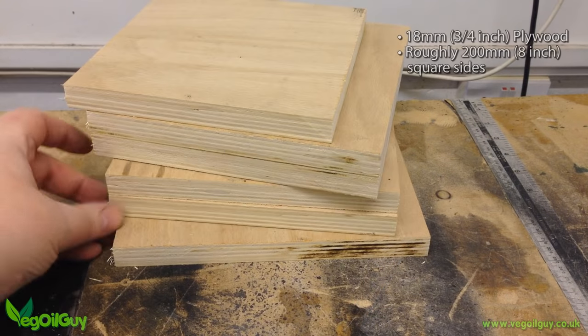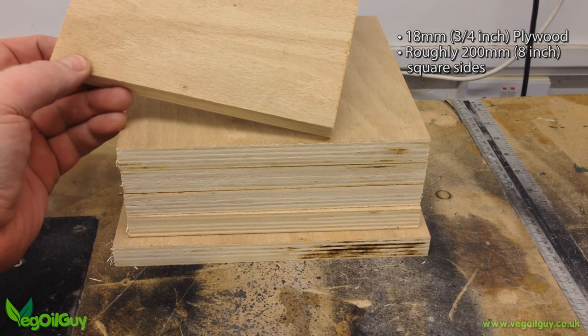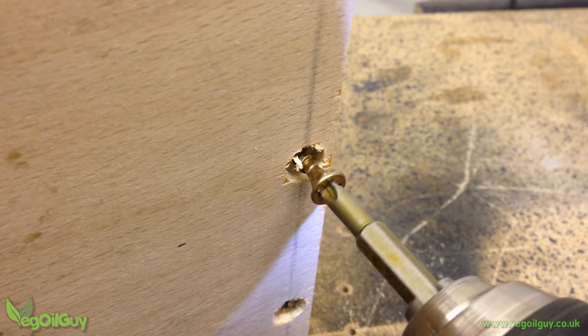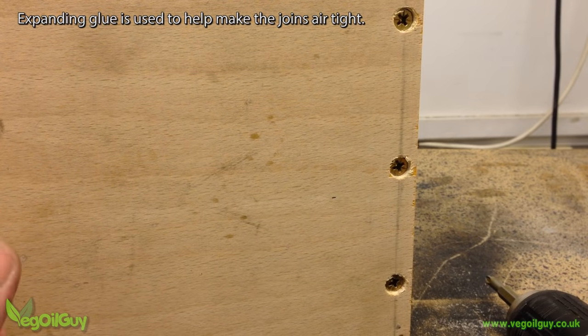I took some scraps of plywood — and I mean scraps, as this is only a small chamber, about 8 inches square, which is ample for my needs. It's nothing difficult, just glueing and screwing the box together, but without a lid at this point.